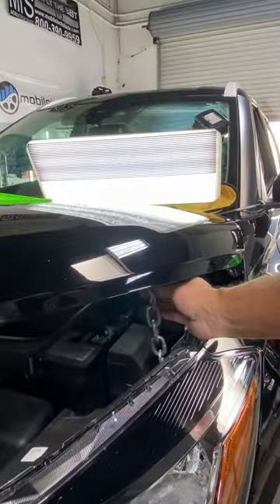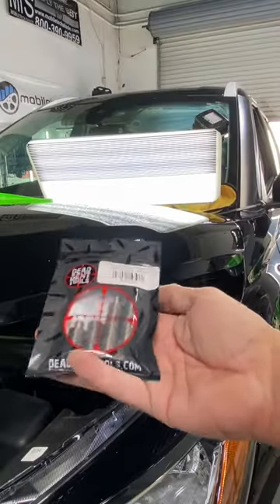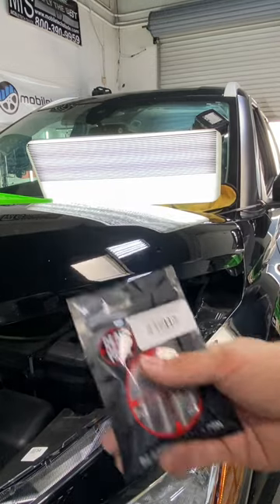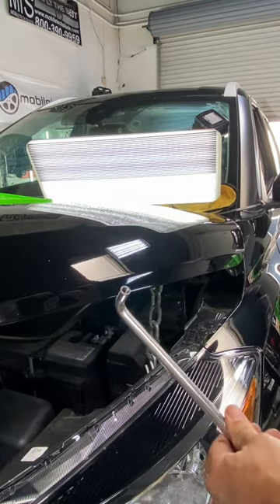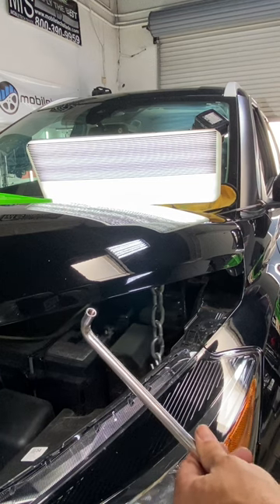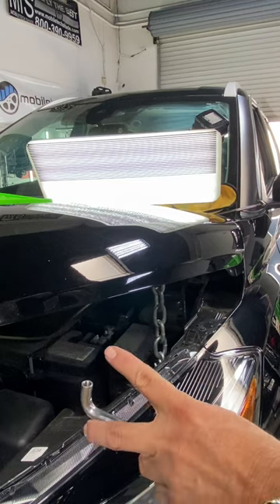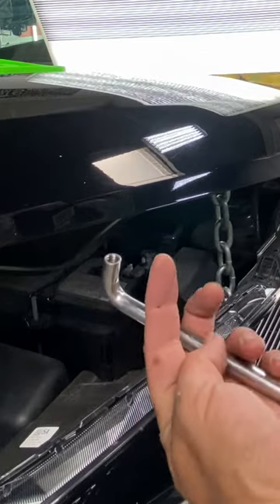I'm going to show you how we use these tips on one of these dents. I have a chain hook here holding some leverage, and I'm going to have some new extensions as well. You're going to be using these a lot if you're a brand new tech, because this is going to create your leverage. If you just use a tool that's bent, it's going to make contact and slide back towards you. When you add extensions, make sure it's level so you're getting direct contact and your tool won't slip.